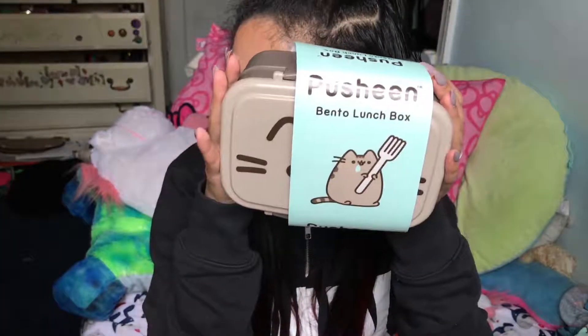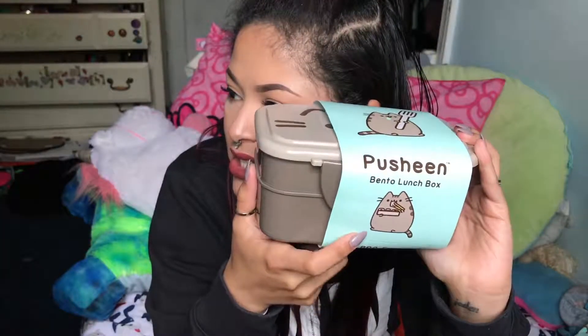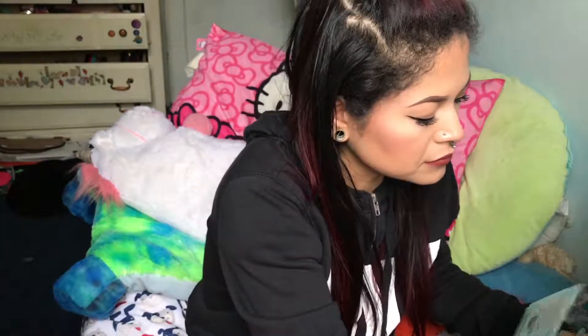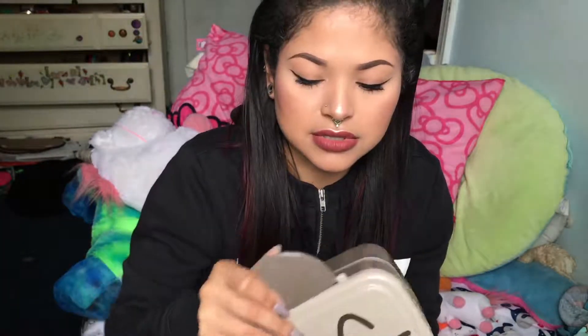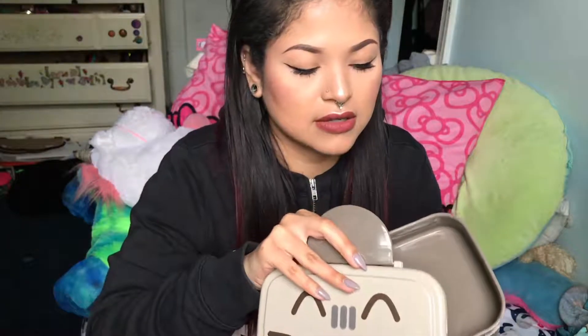The next biggest thing I see is a Pusheen bento box — she looks so cute with that yellow fork and she has a little sushi on it. Let me open this — it'll be really cute. I don't know if I'll use this; maybe I'll give it to Jay so he can use it for school. And then he can use the little utensils too.